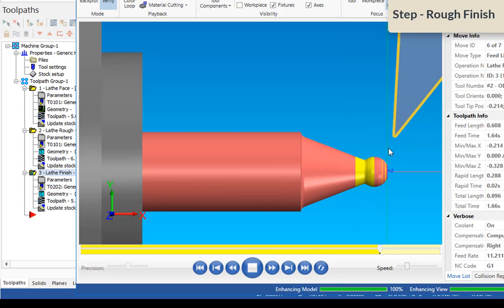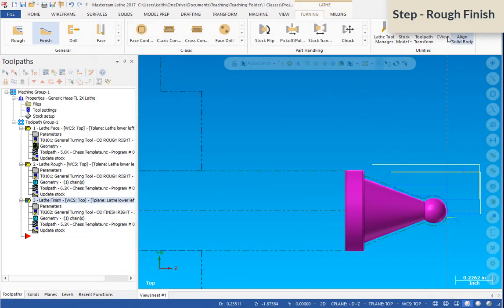The tool went down into the dip and removed that extra material, blending in with the other tool path because we used the same parameters. It does exactly what we want. We'll click OK and close this dialog box.